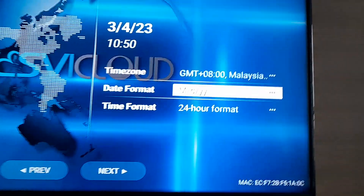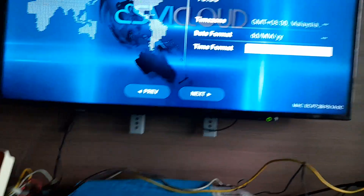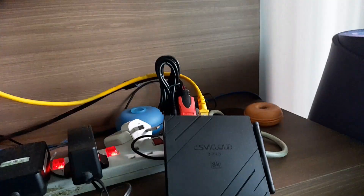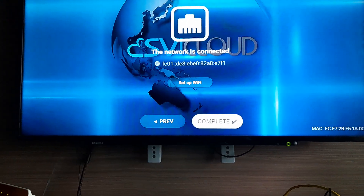Now you are in Malaysia. The deadline — mostly you will go for this. Next. Network is connected because I'm using a LAN cable. If you use Wi-Fi, you need to key in the password. Complete.